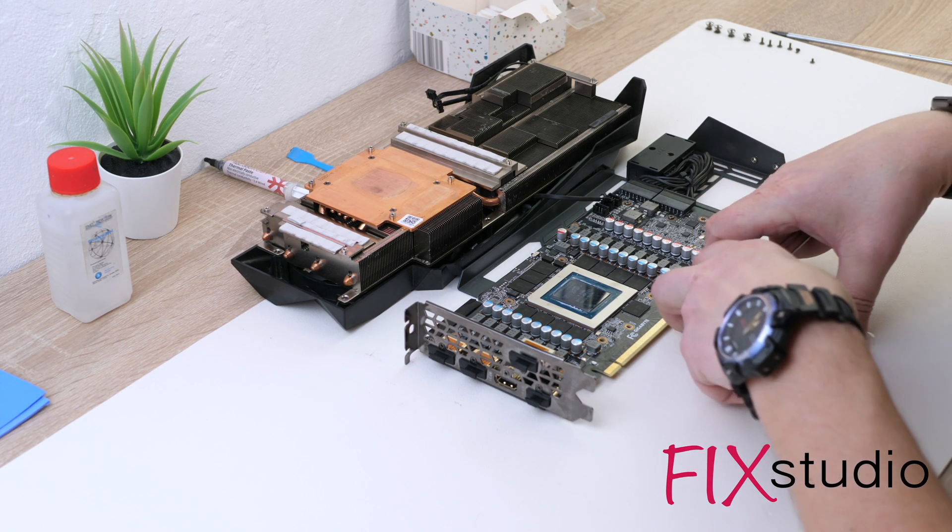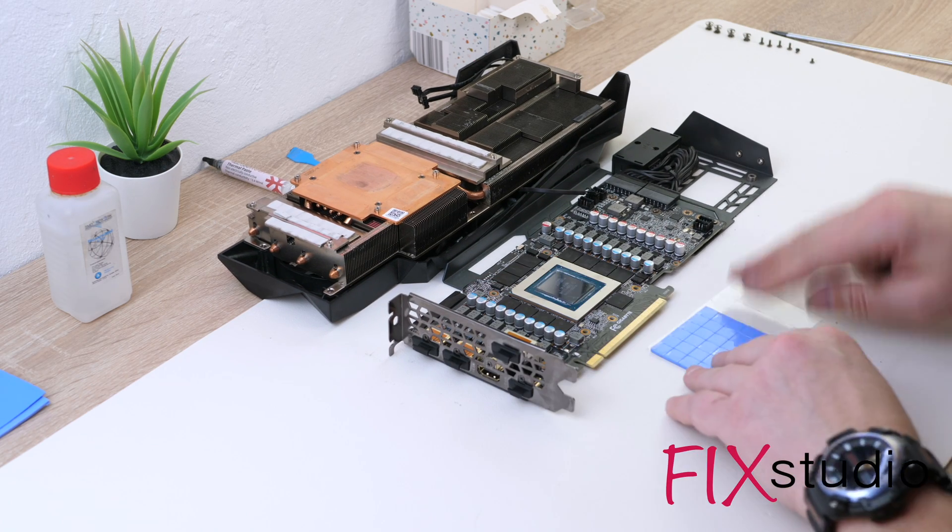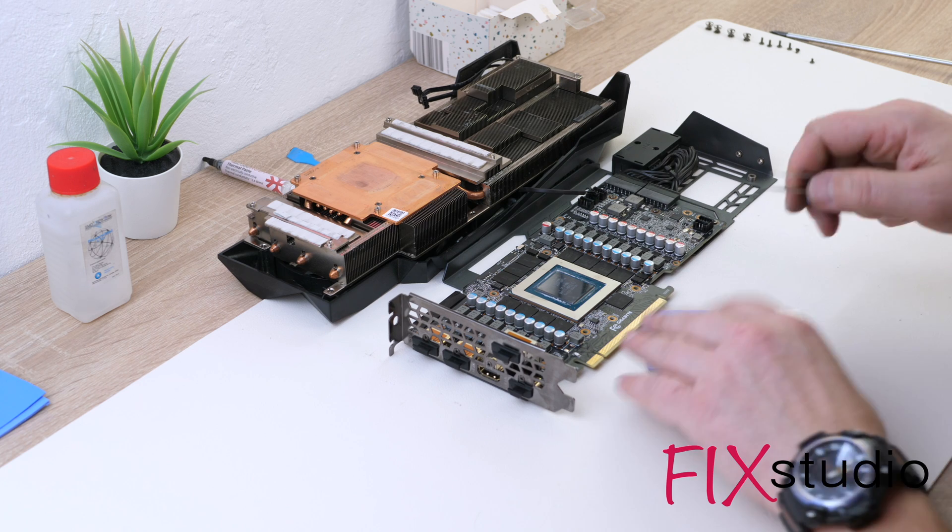It's time to replace the thermal pads. In my case, the pads are 2mm thick. Please note the thickness depends on the card manufacturer.